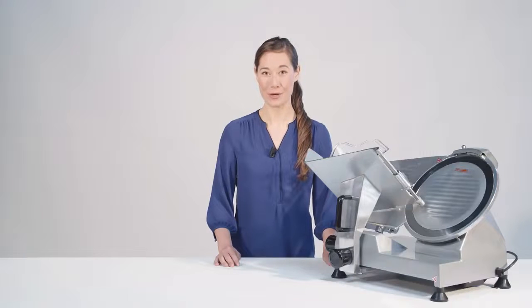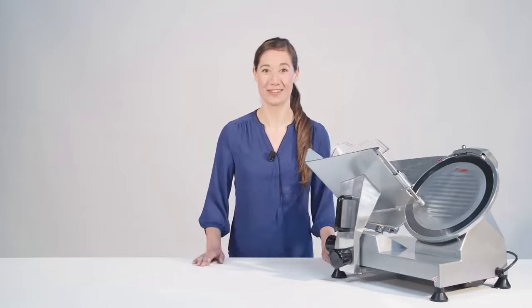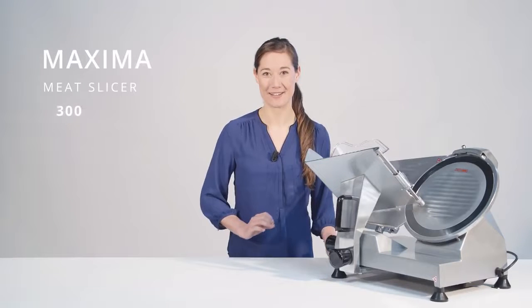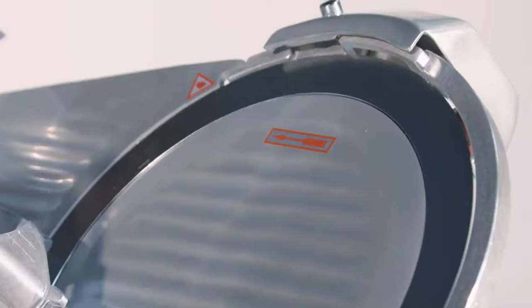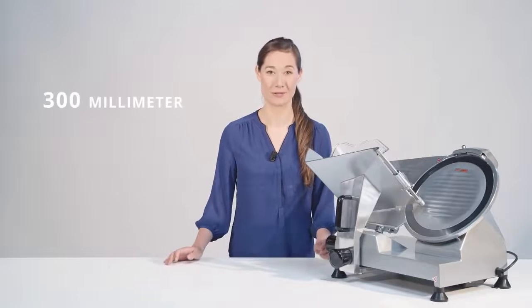Looking for a professional and versatile catering slicer? Look no further. Our Maxima Meat Slicer 300 uses a hardened stainless steel hollow ground plate with a diameter of 300 millimeters.